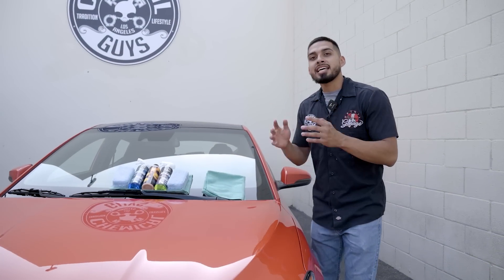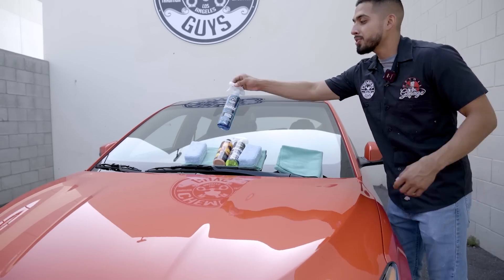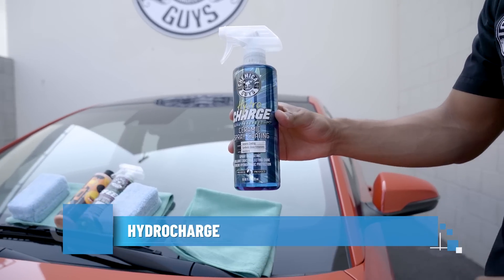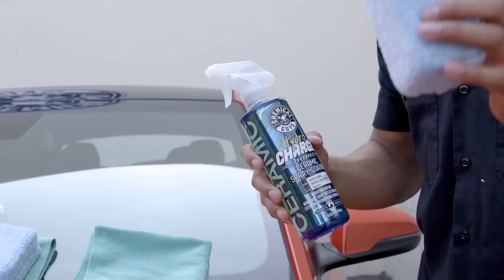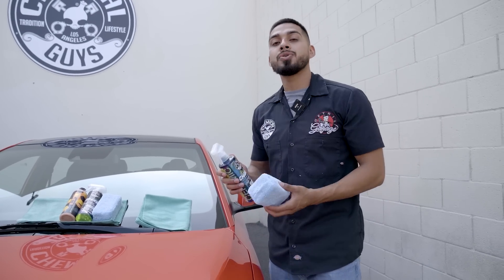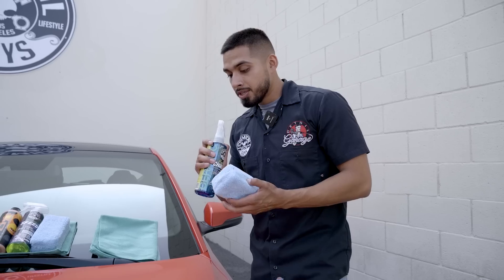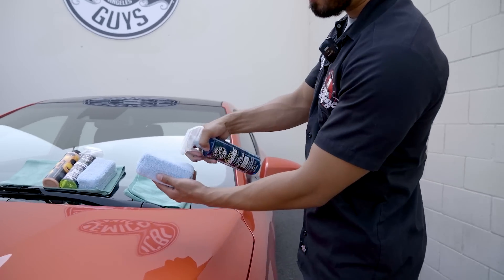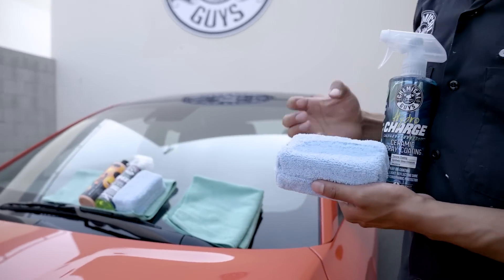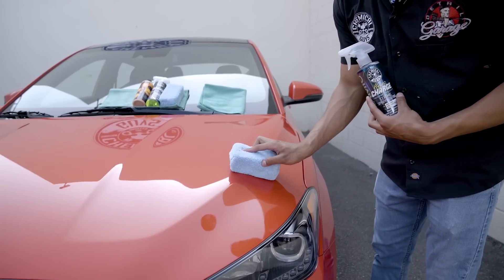To start off by protecting any type of ride, we always recommend applying a ceramic coating first. A ceramic coating like HydroCharge is going to do an amazing job at bringing out hyperactive water beading. It's a spray formula — just spray directly onto a microfiber applicator. I have my soft microfiber applicator, which is going to allow me to get an even spread around the whole entire vehicle. Just shake up the product, spray directly onto your applicator. I like giving it four sprays, then I go to the corner I'm working on and work it in linear motions.